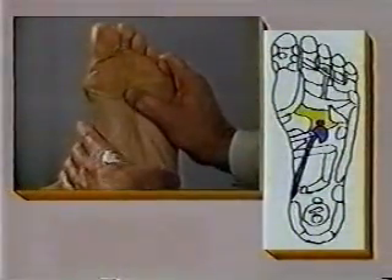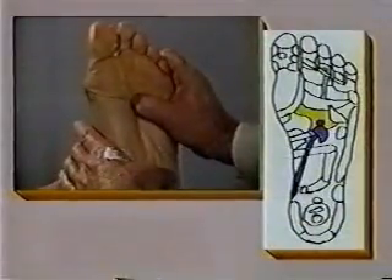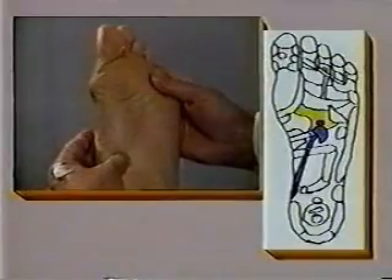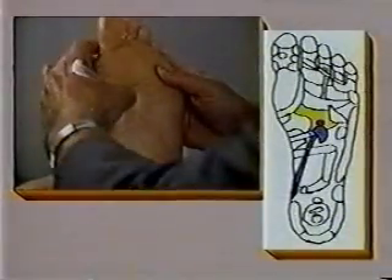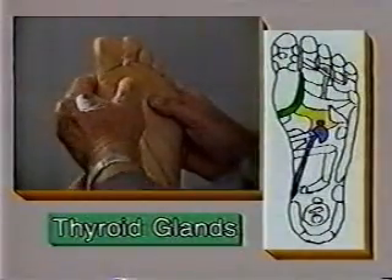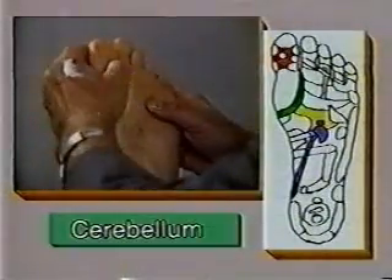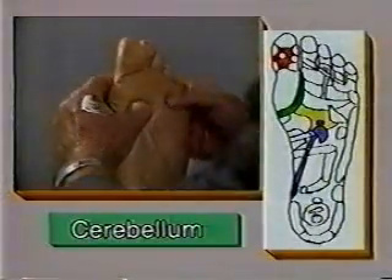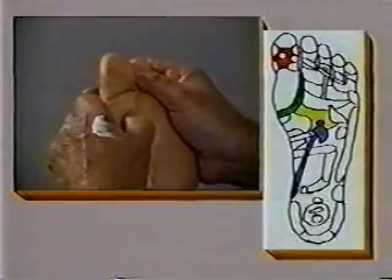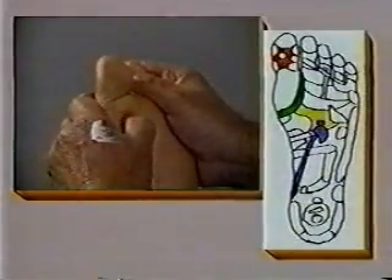As you can see, the solar plexus zone lies deep in the center of the foot. I can see that my patient here is very sensitive in this area. We then move on to the zones for the thyroid gland, and then to the head. The thyroid gland controls the metabolism function for the body, making it very important.